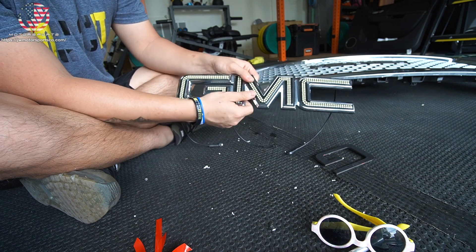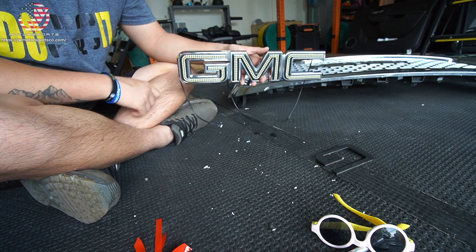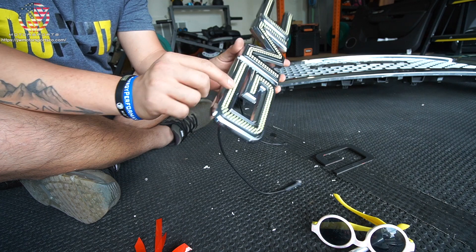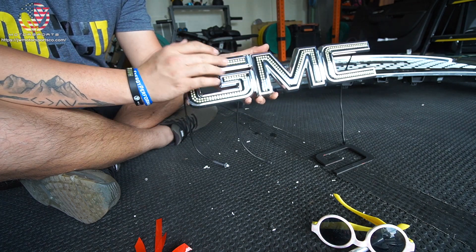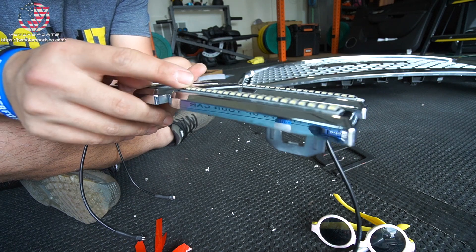Installation of this LED GMC emblem onto your existing housing. Honestly, that looks pretty fact. I already got the resin poured, so it's not just straight-up LED — it kind of looks like it has a clear coat on top. I don't know if you guys can see the resin that's been poured.